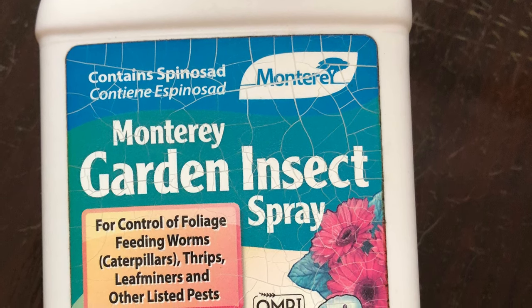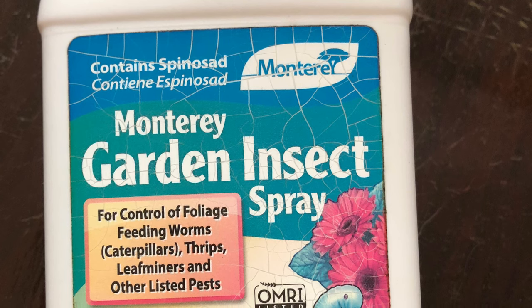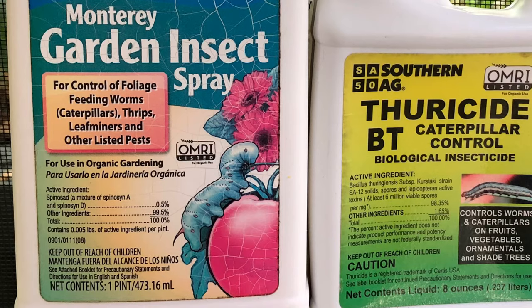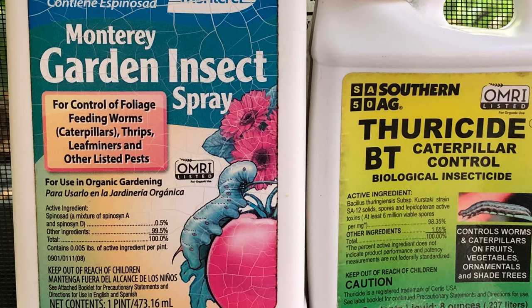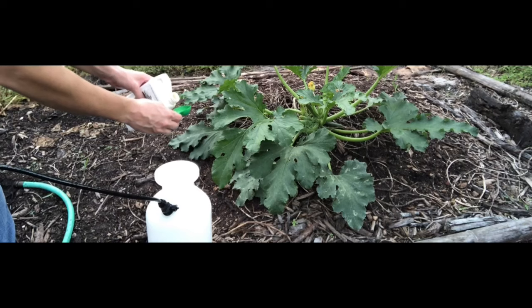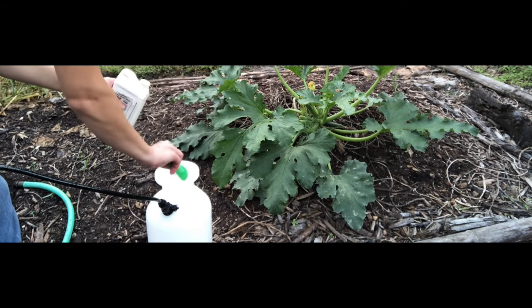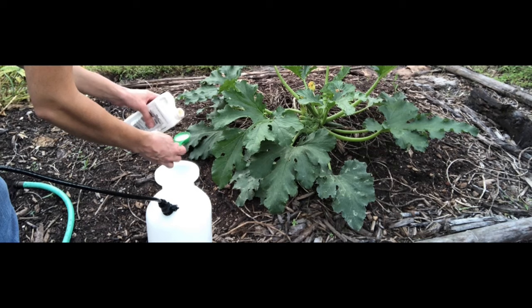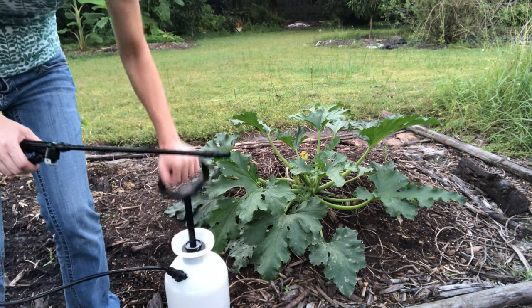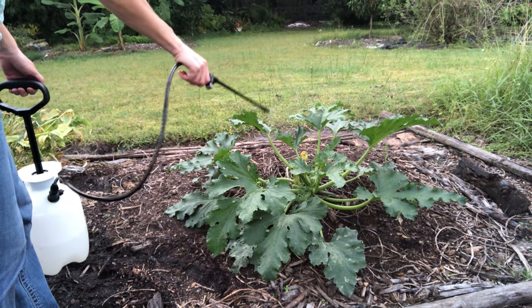It's important to know that spinosad will kill bees when it's wet. The label says it won't hurt bees when it's dry, but in order to keep the bees safe you should only spray this on your plants in the evening when the bees are not active. So both BT and spinosad are supposed to be sprayed in the evening. I use the concentrated versions of both BT and spinosad and just mix them with water when I'm getting ready to use them — they last a lot longer and are more economical than pre-mixed formulas. There are several different brands that sell these and any of them will work if these are the main ingredients, but I'll put links in the description to the ones I am using.